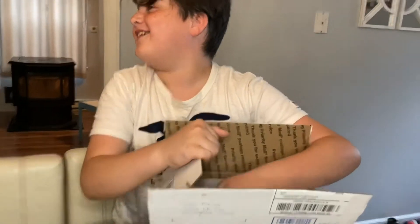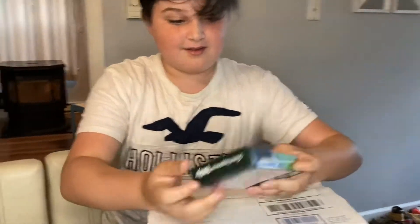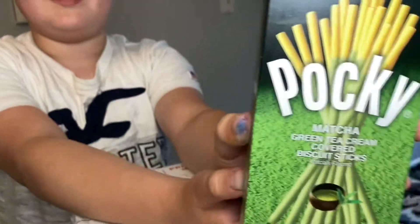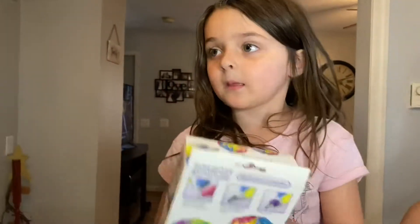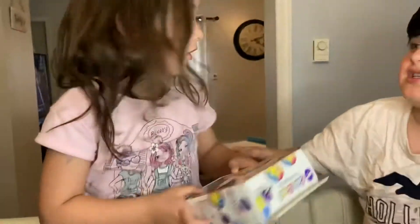That's a good one! Just reach your hand in and you'll only know what it is when you pull it out. It says green tea cream covered biscuit. Those are good! It's to decorate cupcakes — I don't even have cupcakes. You have to make the cupcakes, and then that's like a professional kit to put icing on them.